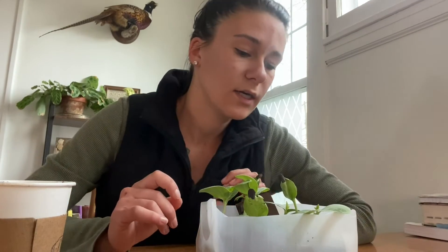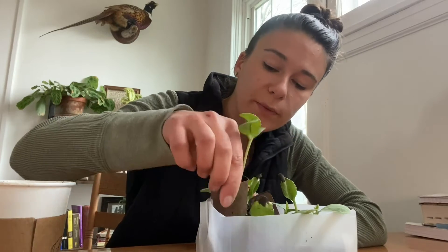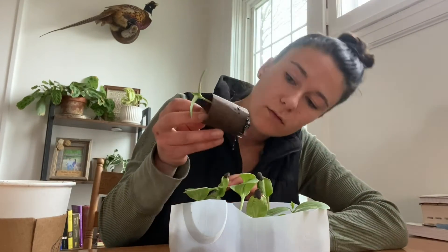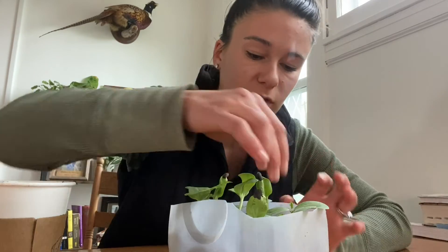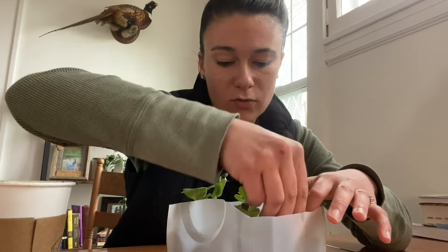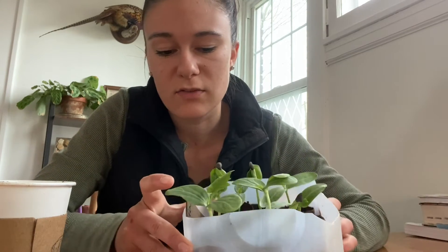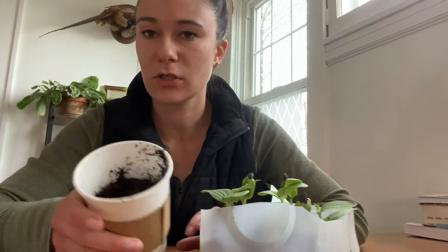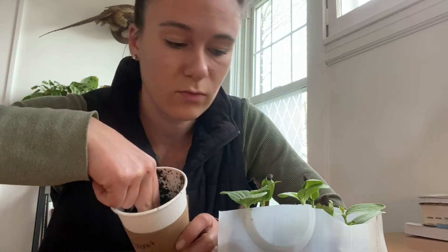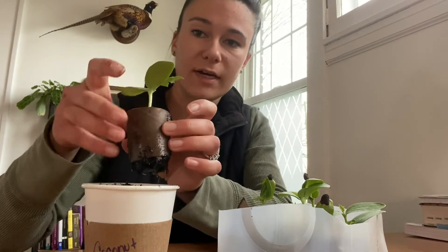I already have the cup somewhat filled with dirt and I'll probably add a little more later. Let me find another one of these with a nice root system — it's fun to look at the roots poking out. I'm going to start with this one because it's already getting its second set of true leaves. I've got my dirt and I'm going to press it away to create a little divot to put the cardboard tube into.